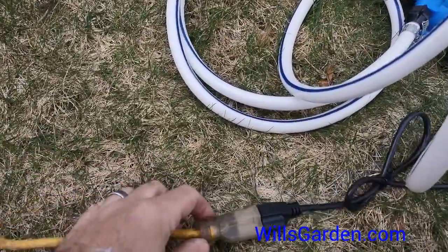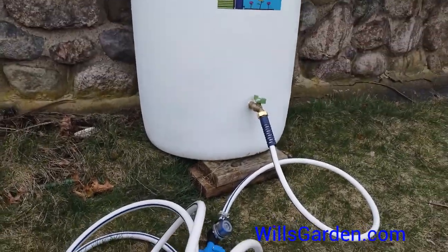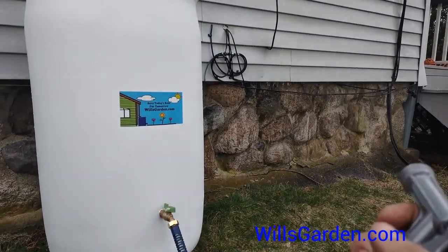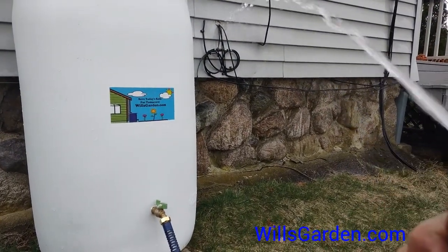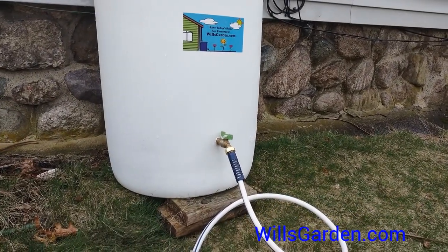It's on demand, which means it only kicks on when in use. That makes it so you can wash your car, you can do your hanging plants because you can set your wand on mist.